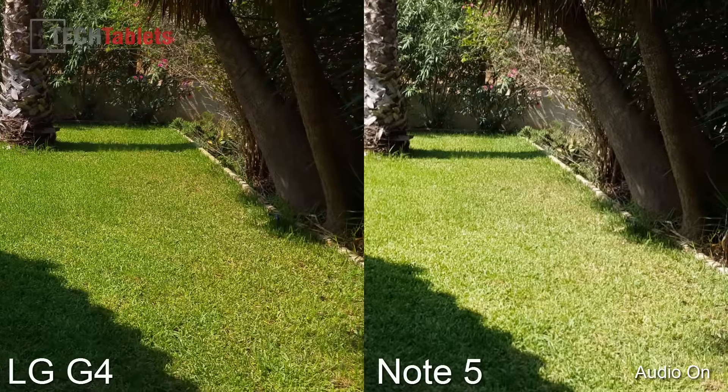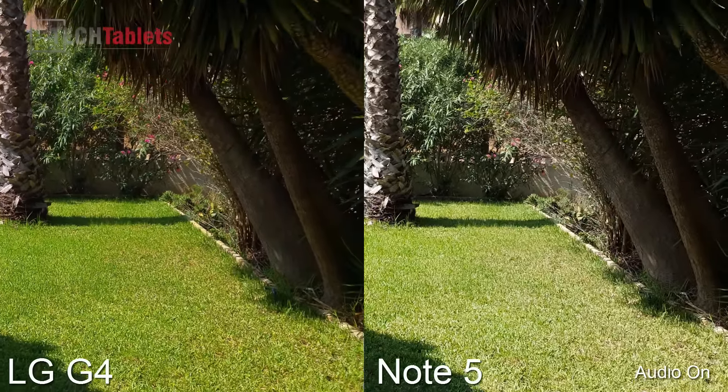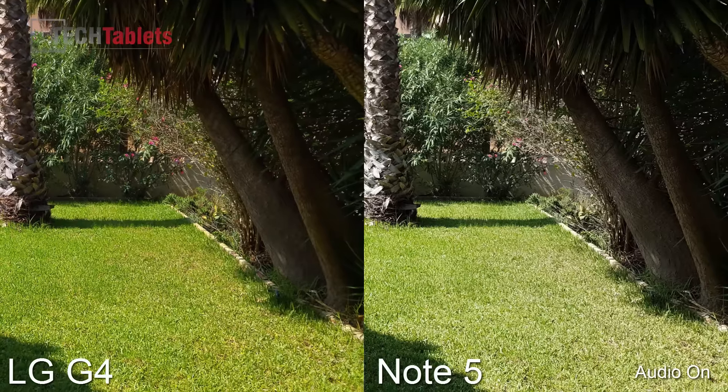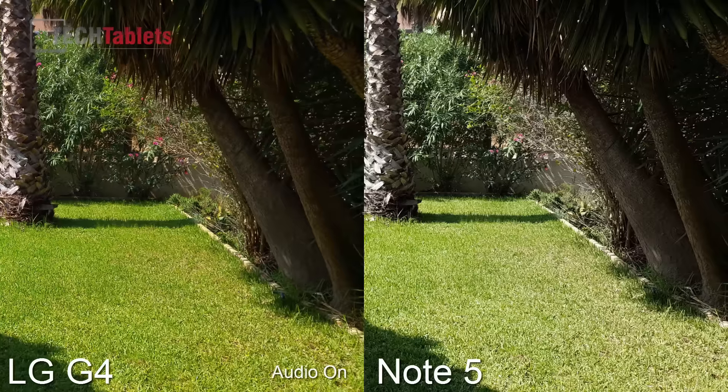Chris here with the LG G4 against the Galaxy Note 5, just comparing the video quality. Both of these are shot using 4K settings, using the optical stabilisation that each phone has.